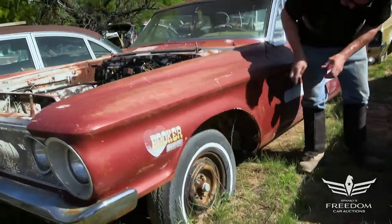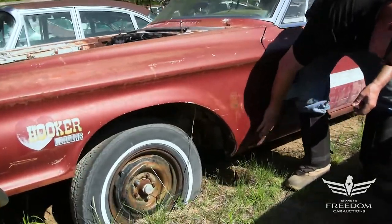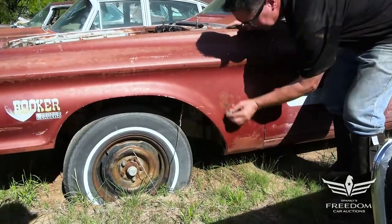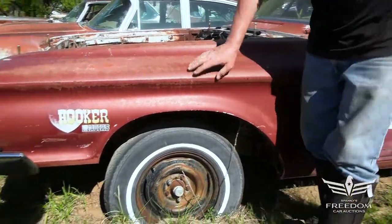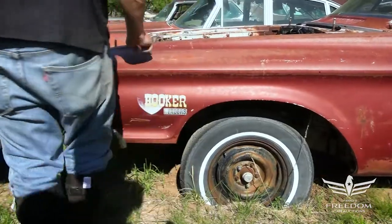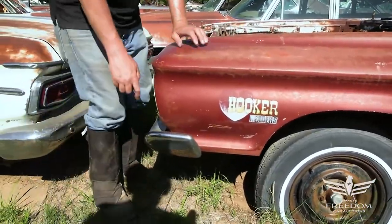This fender is in fantastic condition. The magnet sticks down low and it sticks up high, and you just don't find these '62 Mopar fenders without a bunch of rust. Not this one. The front bumper is very nice.